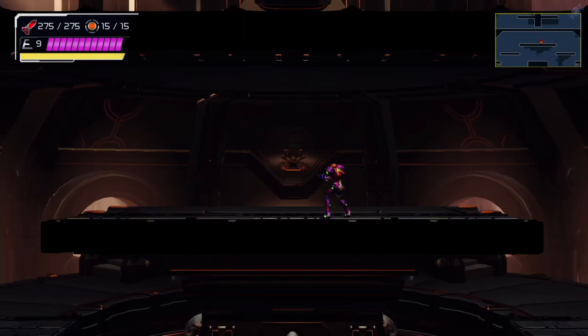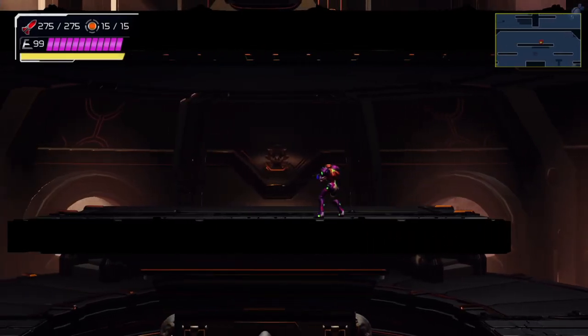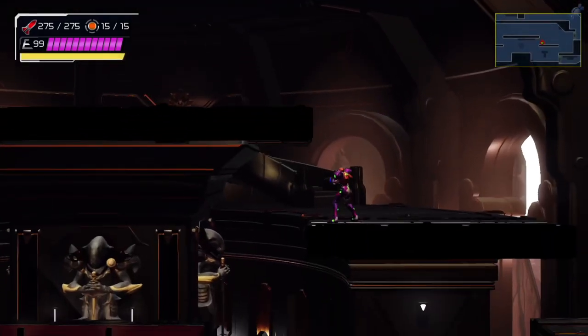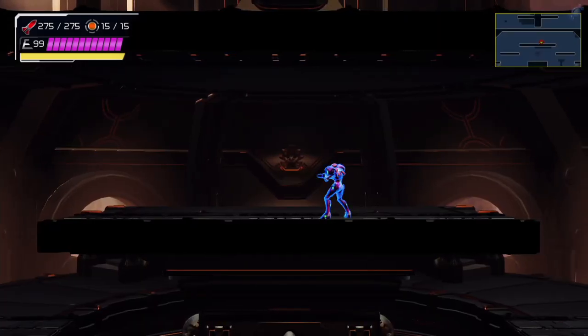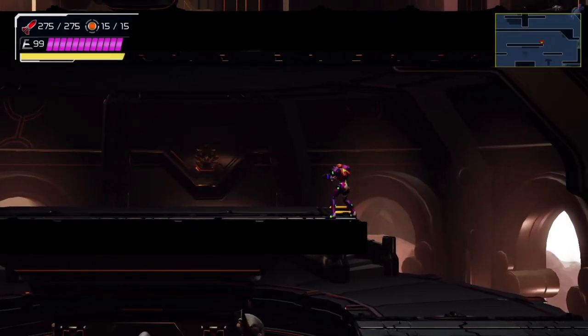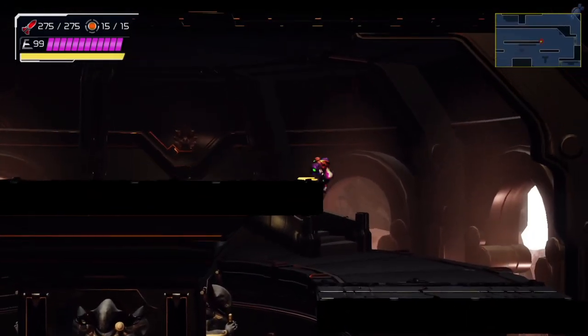The same can be said about starting the speed boost. If you start moving too early, Samus will bonk on the wall and cancel the speed boost or get dragged out of the ledge. If you move just a few frames earlier, Samus will barely bonk on the wall or get off the ledge. Sometimes you get dragged and land in mid-air — that means you were really close too.